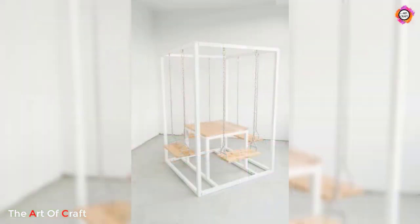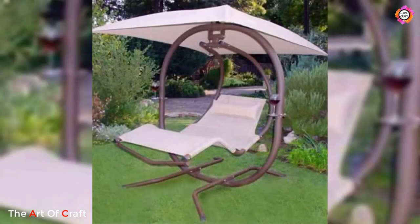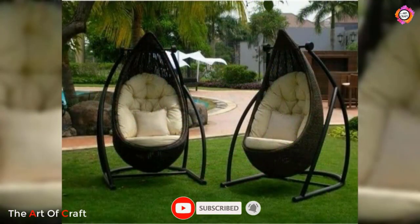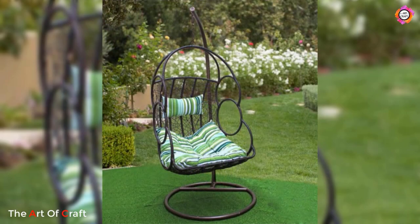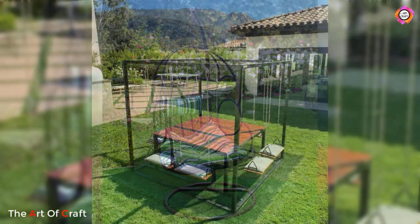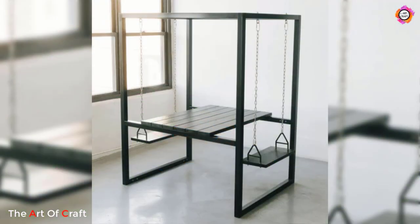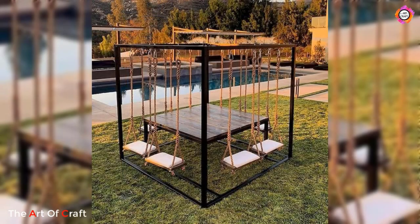Installing a metal swing is typically straightforward, and many models are designed for easy assembly. This means you can quickly set up your swing and start enjoying its benefits without any hassle. Some swings even come with adjustable chains or ropes, allowing you to customize the height to your liking.